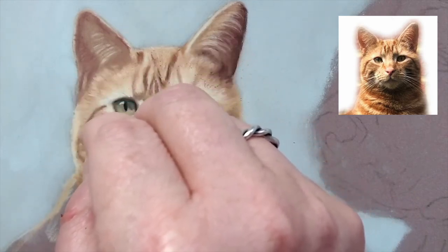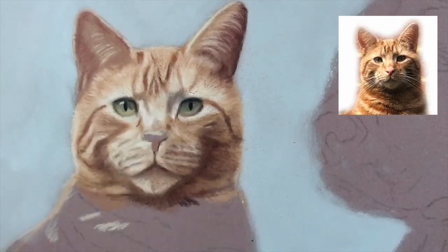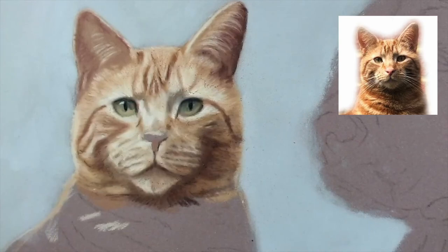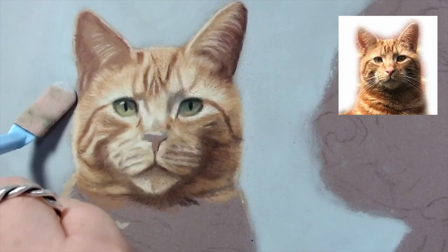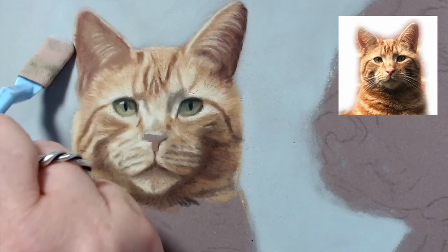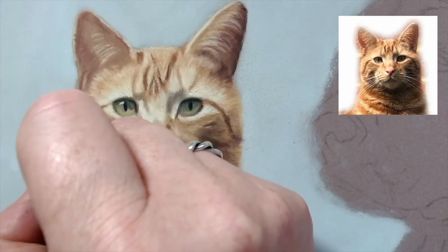I'll try and get it right before I move on to his chest. There is a hint of something that goes a bit closer to his eye there. I think we need to just bring the edge of his ear in a bit. There we go, looks a bit better.